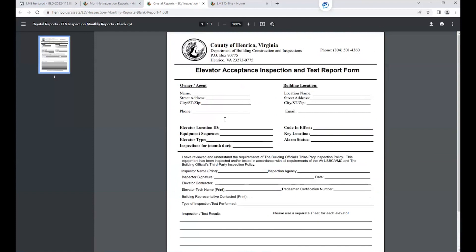There are some necessary fields that are required on this form. The owner agent information is required if you already know that information. If you don't, that part does not need to be filled out. However, the remainder of the fields do need to be completed. Under the building location, it is required to have the location name, the street address, city, state, and zip.